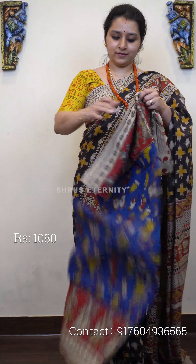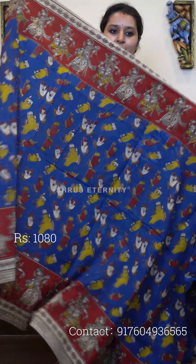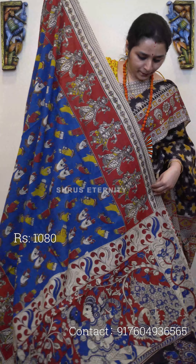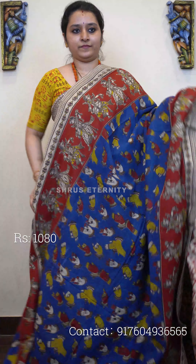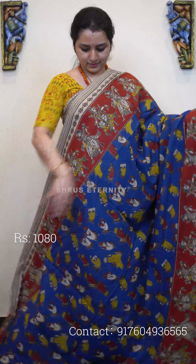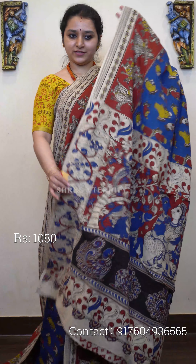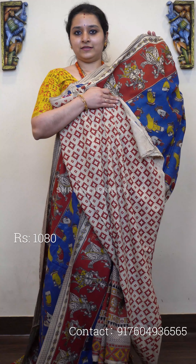Last, we have a blue with red mudra patterned saree. The whole body has multicolor mudra patterns, with dancing doll printed patterns in the borders. It features a beautiful Radhakrishna pallu — a very pretty color combination. Priced at 1080.